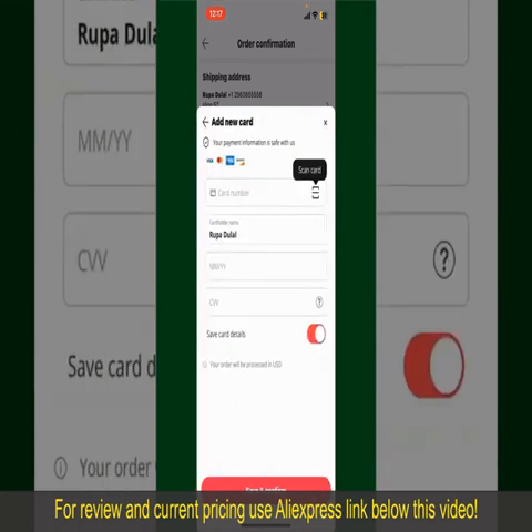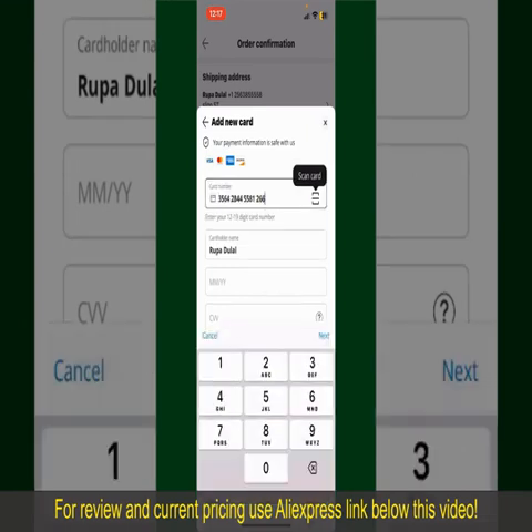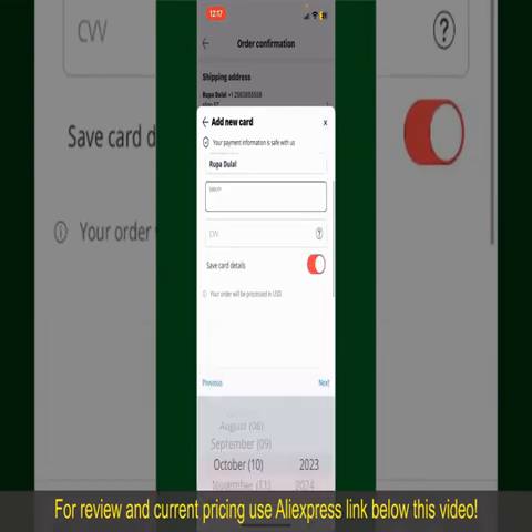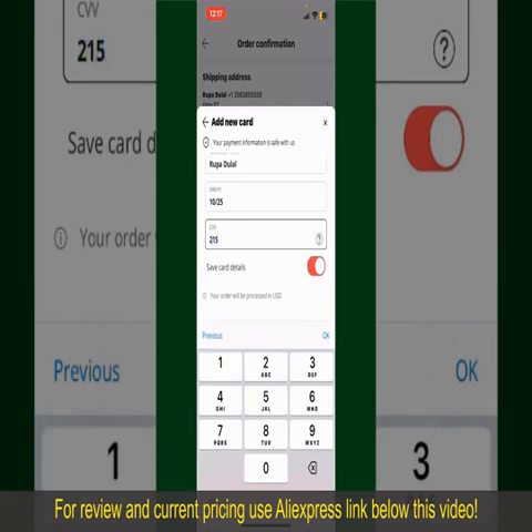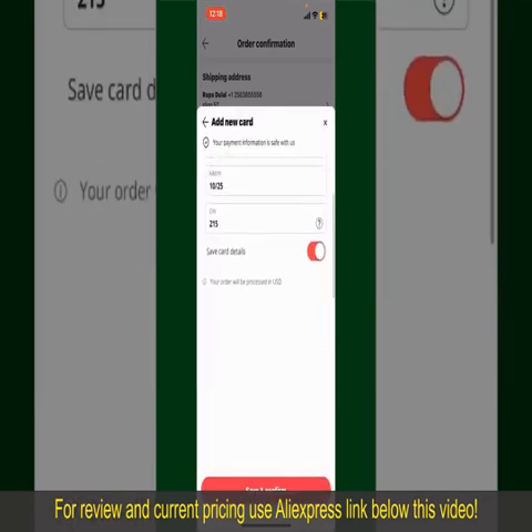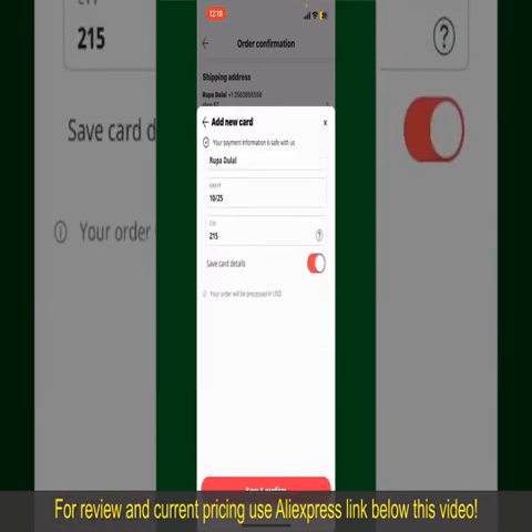You can add a new credit or debit card, select Apple Pay, or simply pay after delivery. In my case, I'm going to choose the Add a New Card option. You can scan your card with the Scanner button or manually enter your card number. Enter your card details, your name, expiry date and CVV code. If you want to save this card's details, toggle on Save Card Details and tap Save and Confirm. After that, you'll be able to place the order and finalize your purchase.